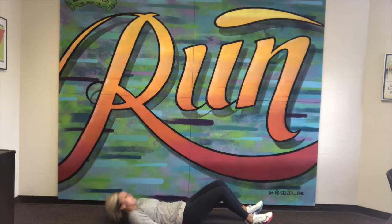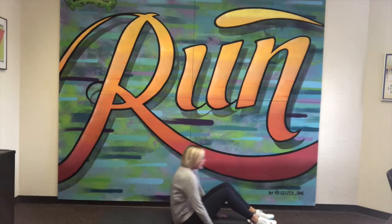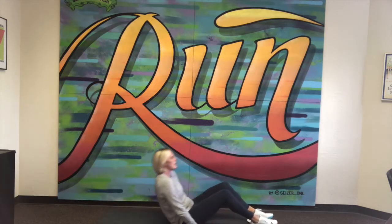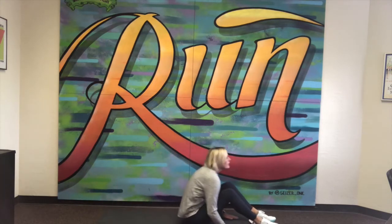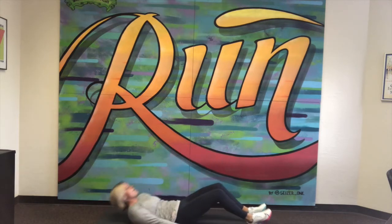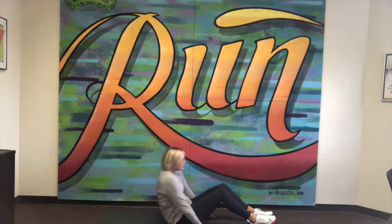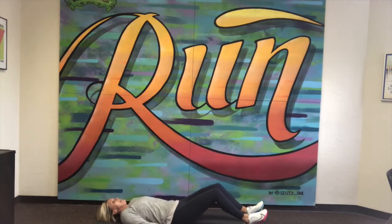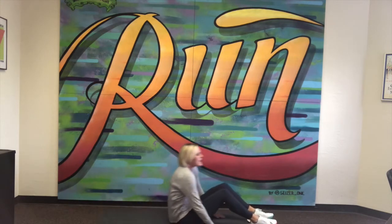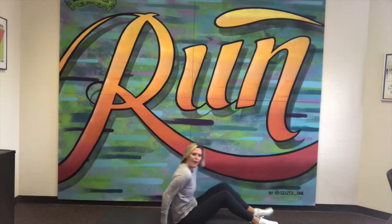Laying nice and flat and rising up. Keeping those hands on the ground. That's 3. Keep it up, halfway there. That's 5, 6, 7, 8, 9, and 10. All the way up.